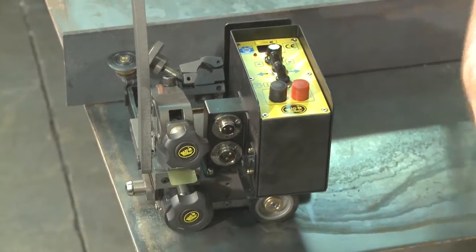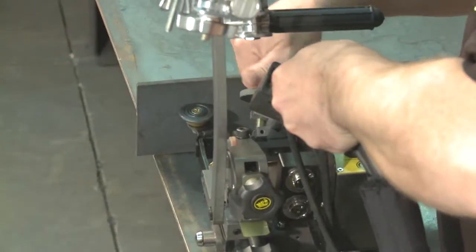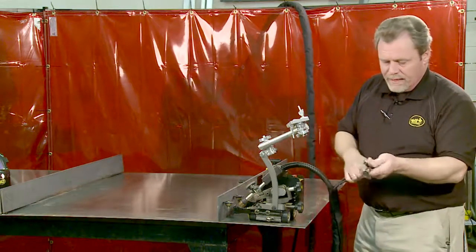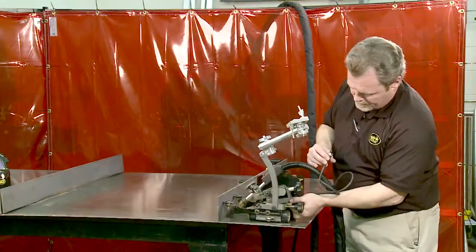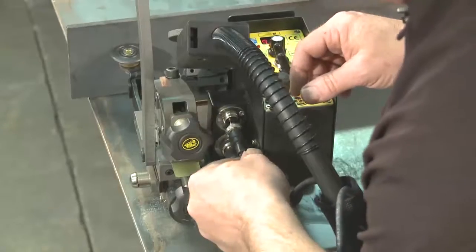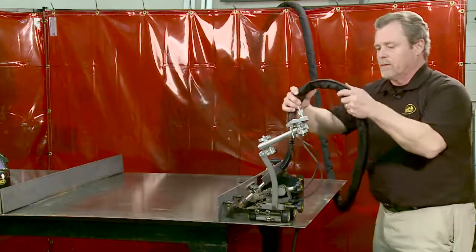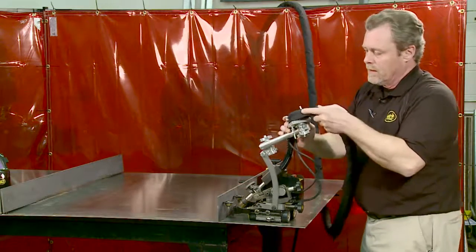To set the machine up for the actual weld, it's fairly simple. First, place the straight barrel gun in the gun holder — it's a nice quick release. You can adjust it down so you have the proper amount of stick out. Fine adjustments can again be made with the racking support. Two cables come with the machine: we have a power cord — connect that in and make sure we screw it on good and tight — and a weld contact cable. With the optional cable support, we can bring the gun, cable, and other cables up through it to keep them out of the way and prevent any strain.